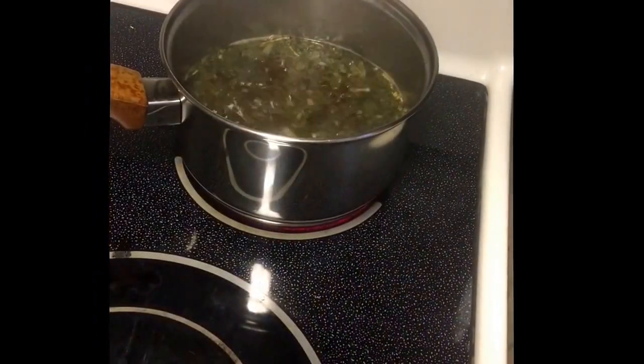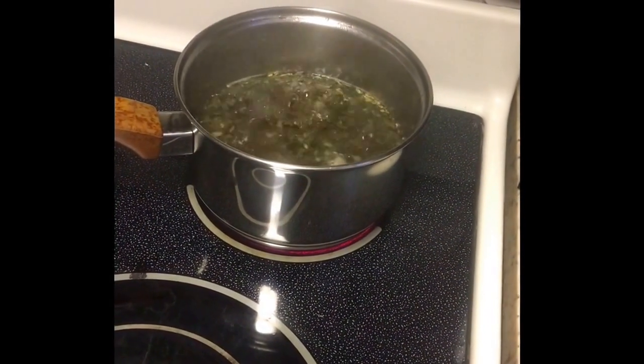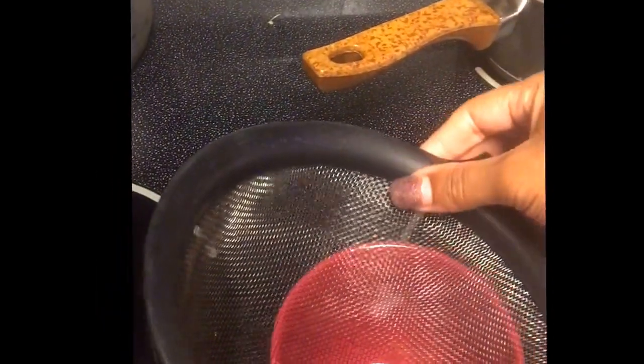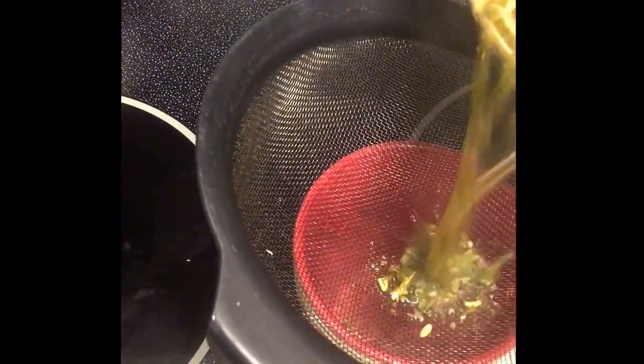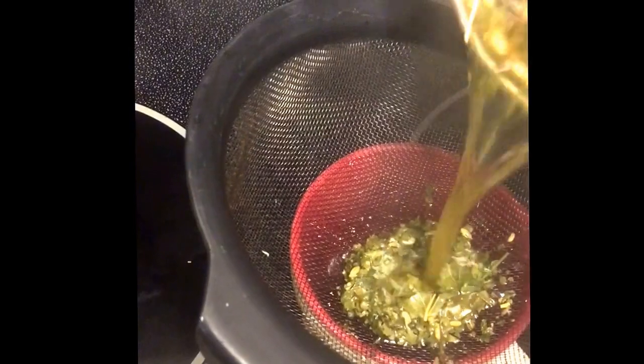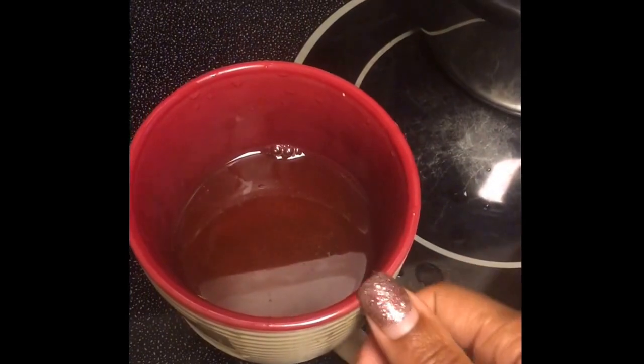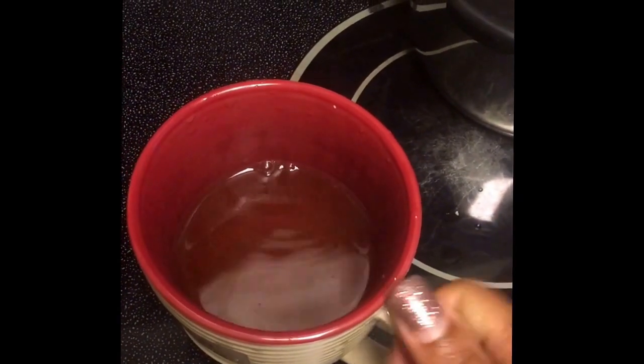I usually bring the water to a boil with the sage in the water, and then I use a strainer to strain the sage off. Sometimes I use my diffuser — depends on what I feel like, so either one is fine. I bring the water to a boil, strain off the sage, and then enjoy a great cup of tea.